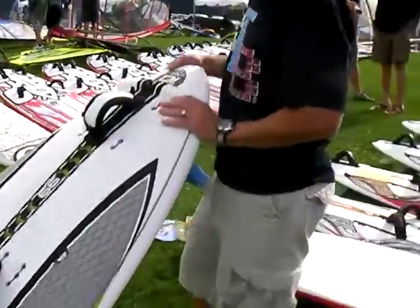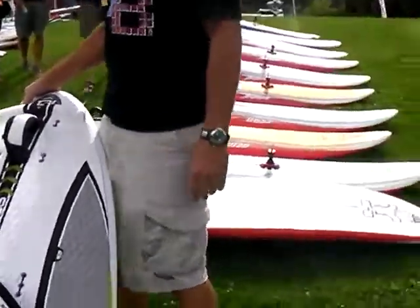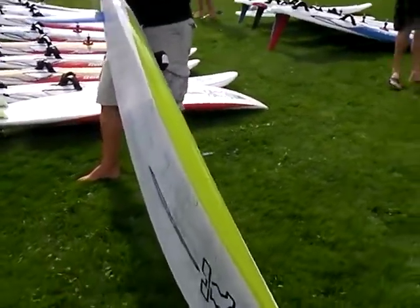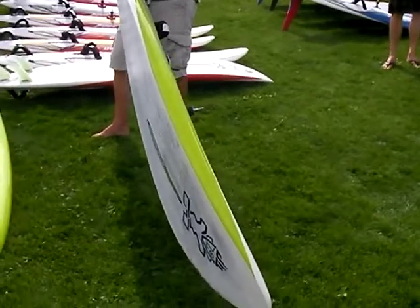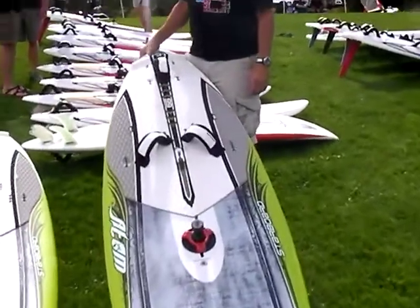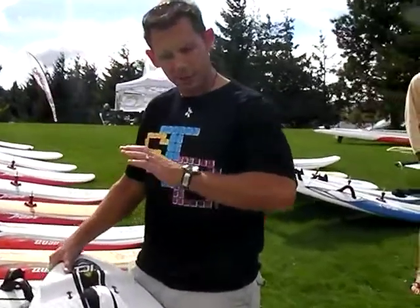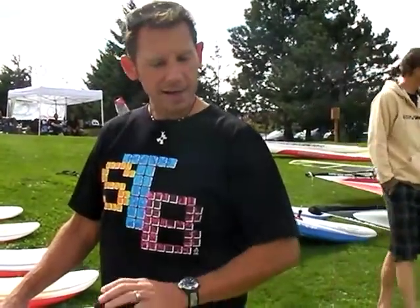Hey CJ, tell me, what's new about this board right here? This is a new concept board from Starboard. Basically what they've done is they've taken a quad and they've sliced it right down the middle to make one of the thinnest profile production boards in the market, keeping the 99 liter volume so it's really fast, super fast rocker line, easy to plane, easy to be on, but super loose as well. The concept behind the Atom is to be able to use it with or without straps.